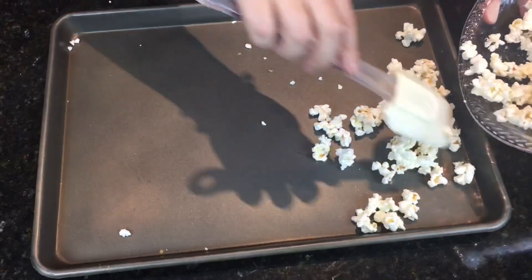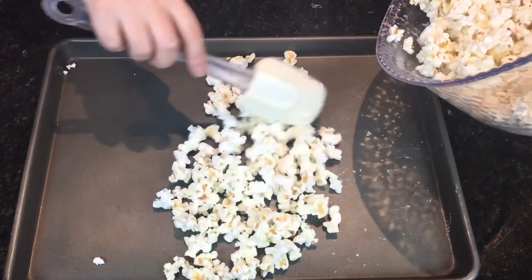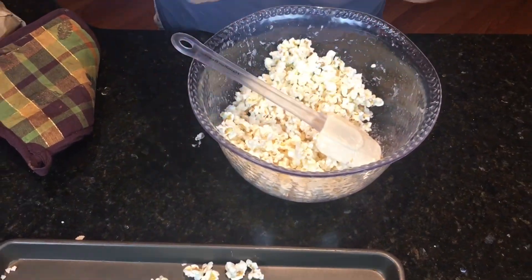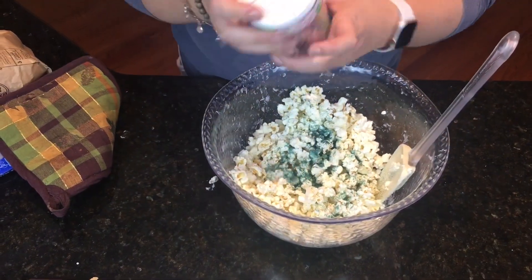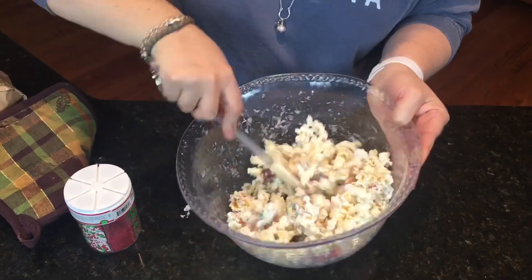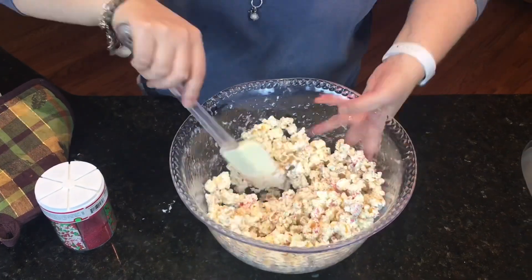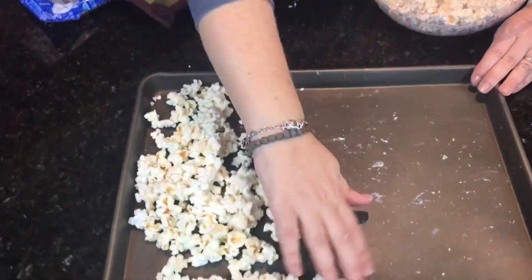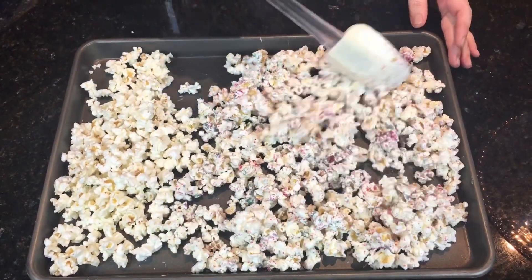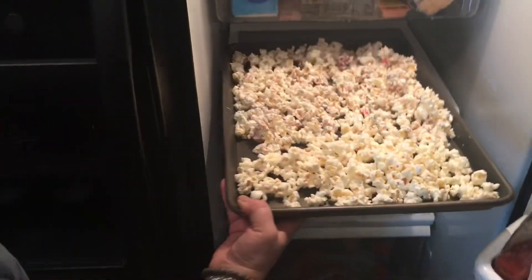Now that you've got the chocolate mixed throughout your popcorn, you're ready to spread it on your cookie sheet. At this point, with the chocolate still melted, you could go ahead and add sprinkles if you wanted to. I've added red and green sprinkles for Christmas, and for a baby shower I've added pink or blue — it looks cute. But you don't have to add sprinkles; it's going to taste good either way.